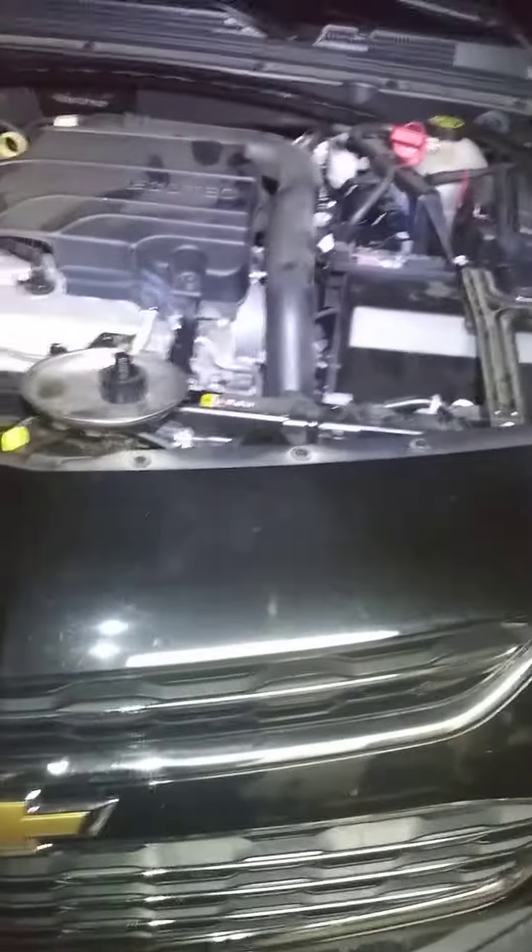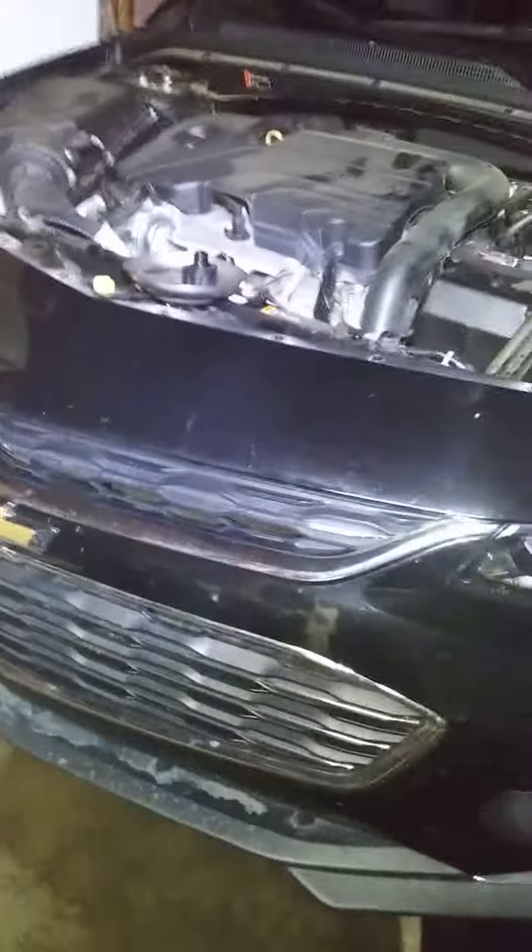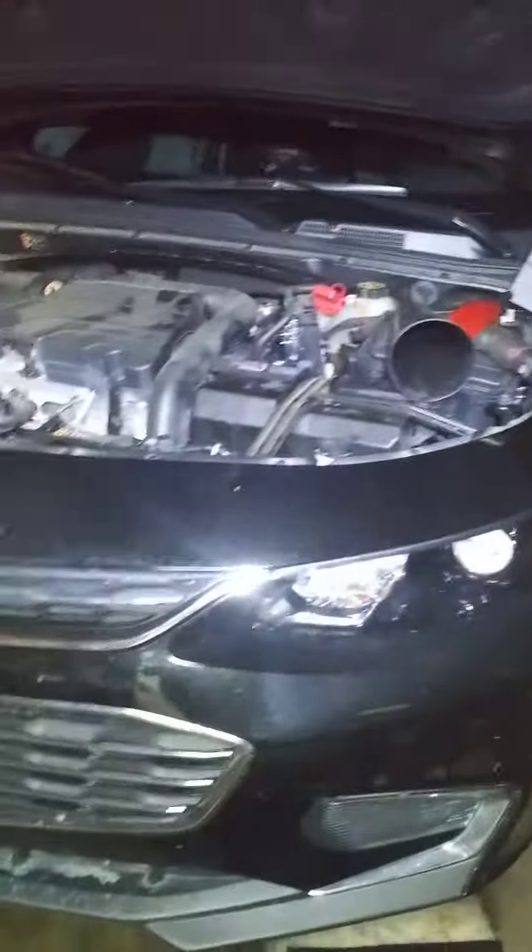So I'd definitely recommend doing this at 30,000 miles and every 30,000 after, because that fluid was pitch black — it's gross. It should be kind of red. Anyway, I hope this helps anyone with a 2018 Malibu or similar year model. If you haven't subscribed already, please do so, and don't forget to hit the like button. Thanks for watching.